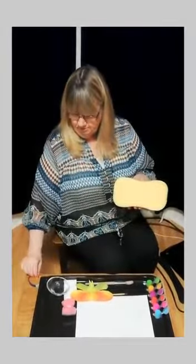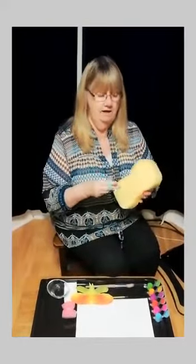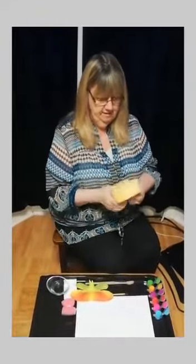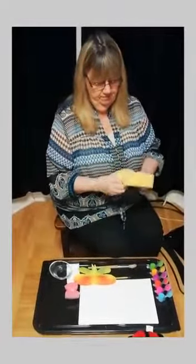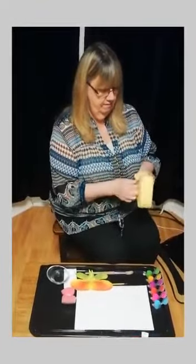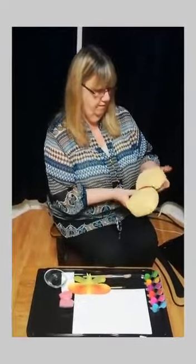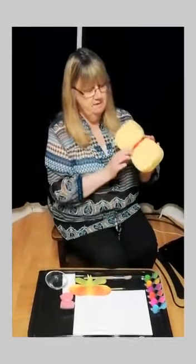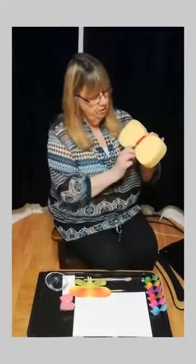I've got my large sponge. I haven't got an elastic band but I've got this tie and I'm going to put it onto the centre of the sponge. That's going to be my butterfly. If you had a tighter elastic band or a piece of string you could make it tighter and make your wings more pronounced.